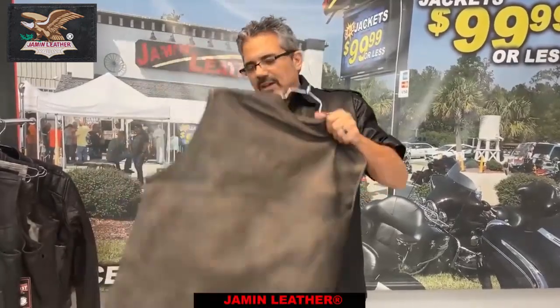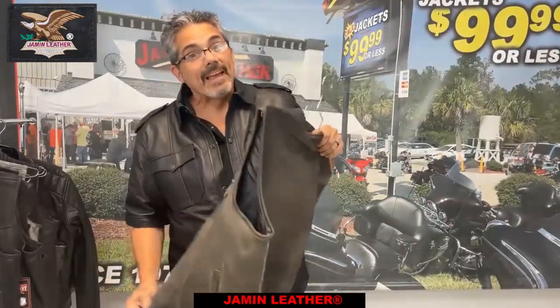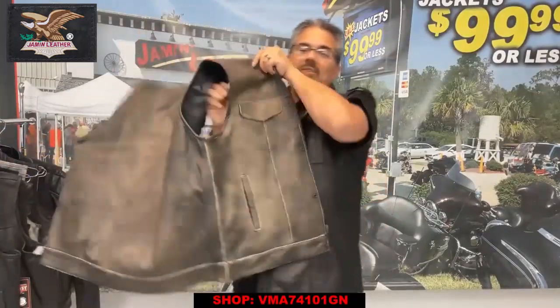This is another great vest at a great sale price and they won't last too much longer because the holidays are here — everybody's buying up the discounted merchandise, the sale merchandise. So let's take advantage of it. What you got is, once again...